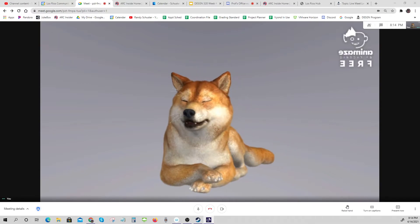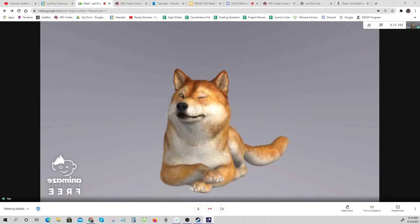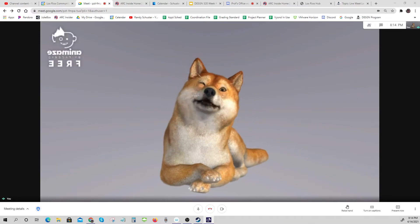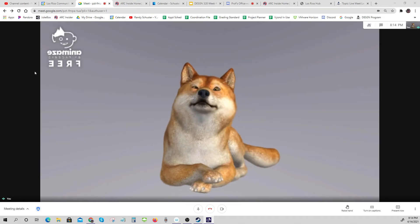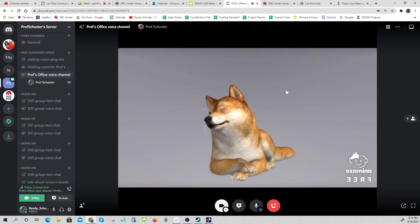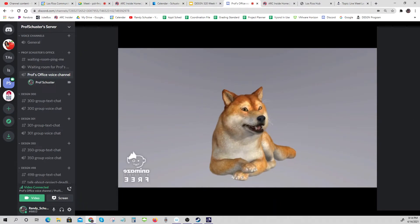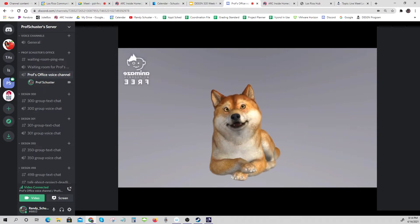This is a free program in the version you're looking at right now, and we'll be using a slightly more advanced version. I'm doing this in Google Meet right now, but it also works in Discord, and I'm pretty sure it would work in Zoom as well.